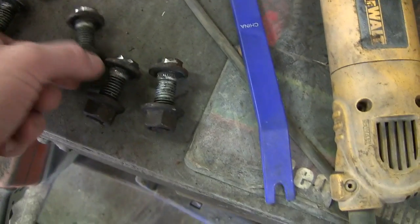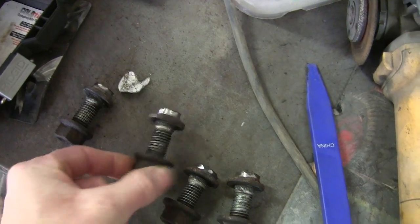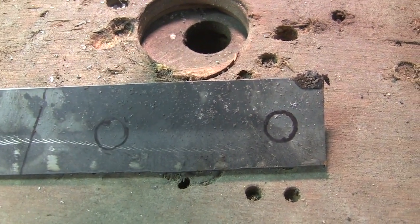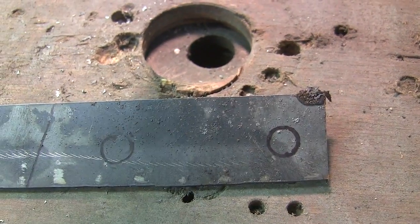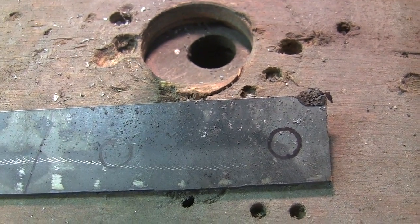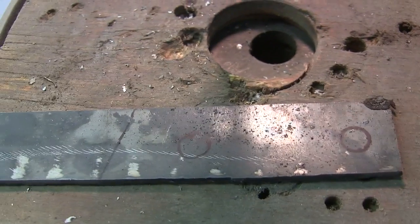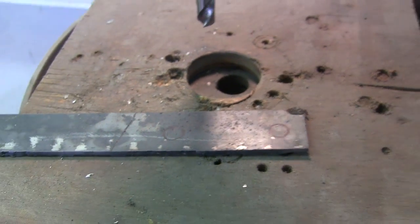We're going to make a piece of steel and weld these bolt heads right to it. I've taken a piece of diamond plate — it's eighth-inch — it should work well. I've marked out my holes on it, and we're going to cut a piece of steel and weld some bolts on it so that we have a fixture to hold them when I put it back on and take it back off.